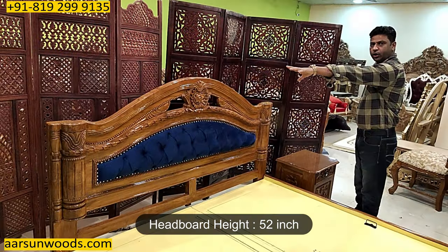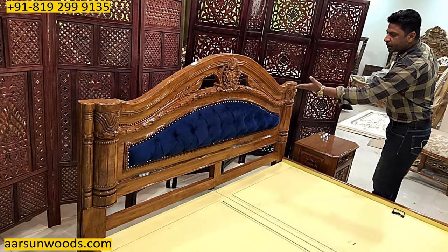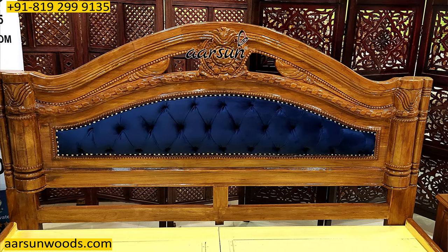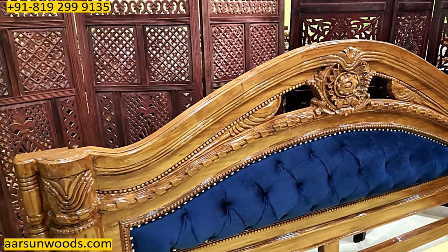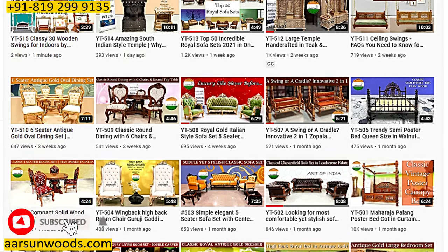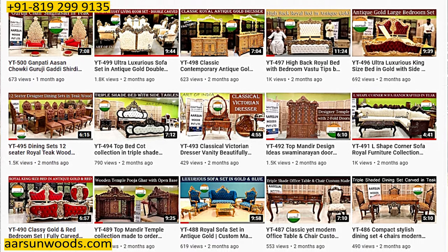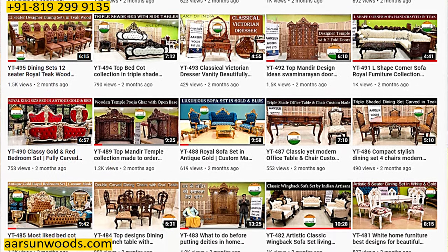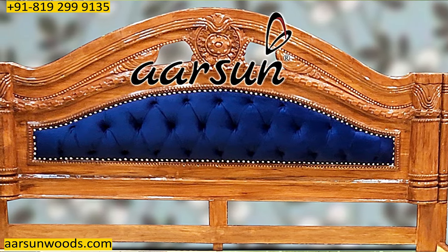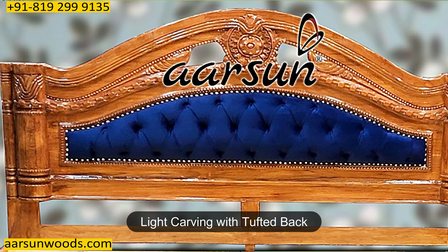The height of the back is 52 inches — a little more than 4 feet — and the carving you see on the unit is lighter compared to other models I've shown. We have more than 515 videos on YouTube covering a huge range of sofas, beds, swings, dining sets, wardrobes, wood temples, and more — all original designs. The carving here is lighter with a small cushion in the middle and a tufted back.